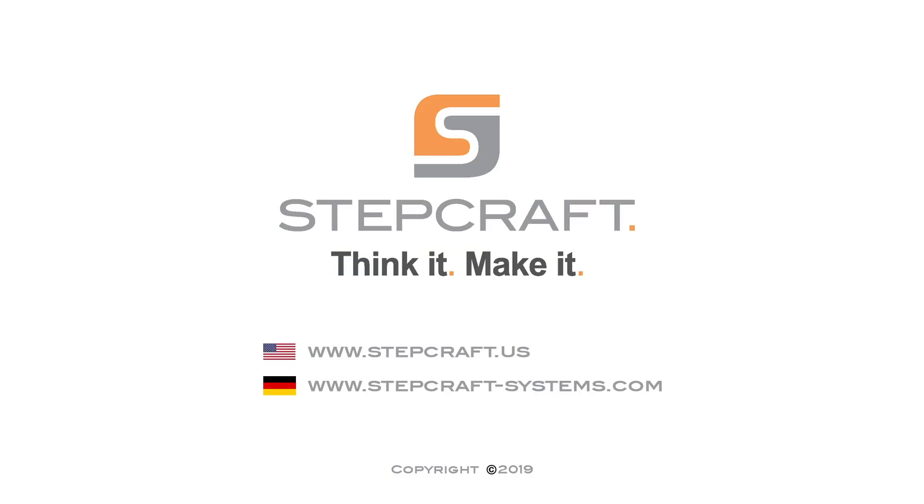For more information on this project or any of the other Stepcraft products, please reach out to us at 203-556-1856 or visit our website at www.stepcraft.us.